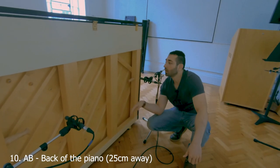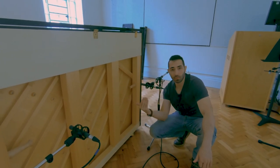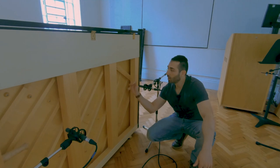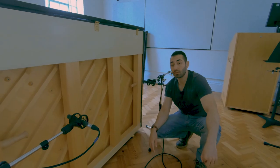AB at the back of the piano. We are 25 centimeters away from the back panel and three times that — 75 centimeters — between the mics. As before, we're a bit higher than the keyboard. Let's have a listen.